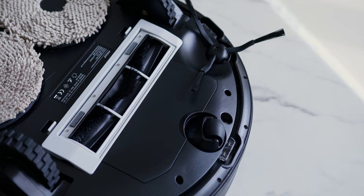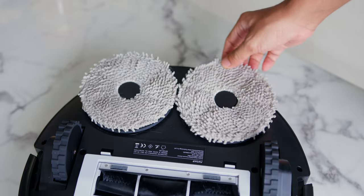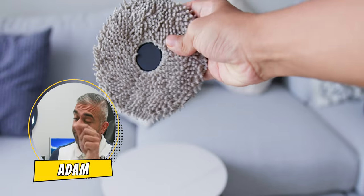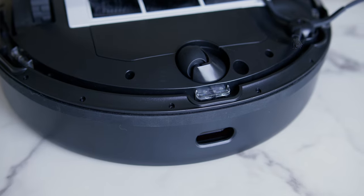Underneath there is the main roller brush, the universal wheel, and a side brush. Then there are two mop rollers which attach magnetically, and the mop cloths attach via a Velcro style to allow changing the fabric in the future. Of course, there are all the sensors underneath towards the sides of the robot vacuum as well.